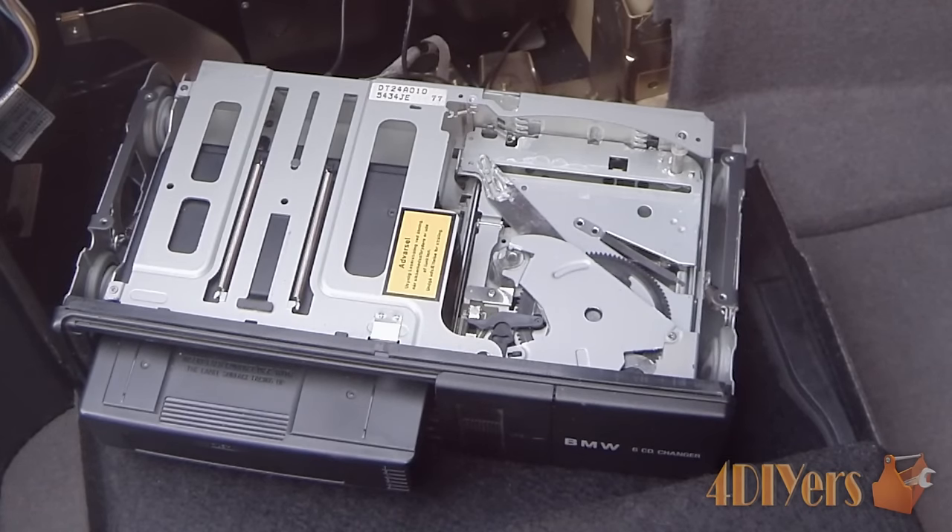Now if you are going ahead and repairing it, this could be a useful video for you. Or if you're just out of curiosity, you can go ahead and watch this video.